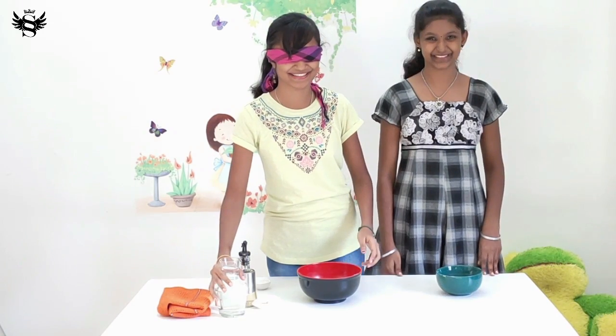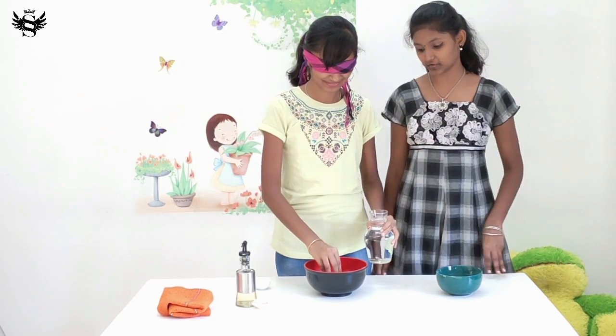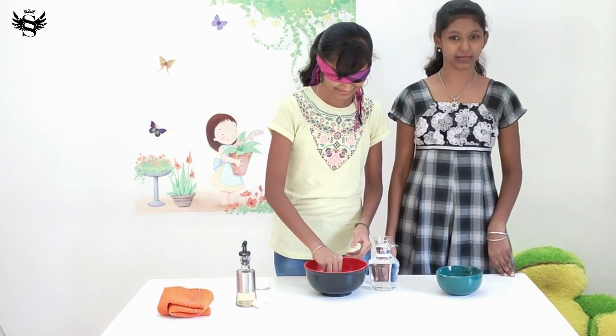Oh, okay. Just mix it up with your hands — whatever you have inside the bowl. Okay.